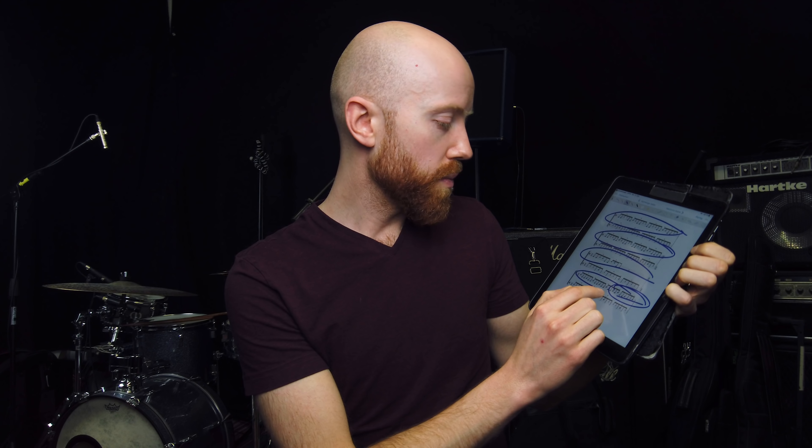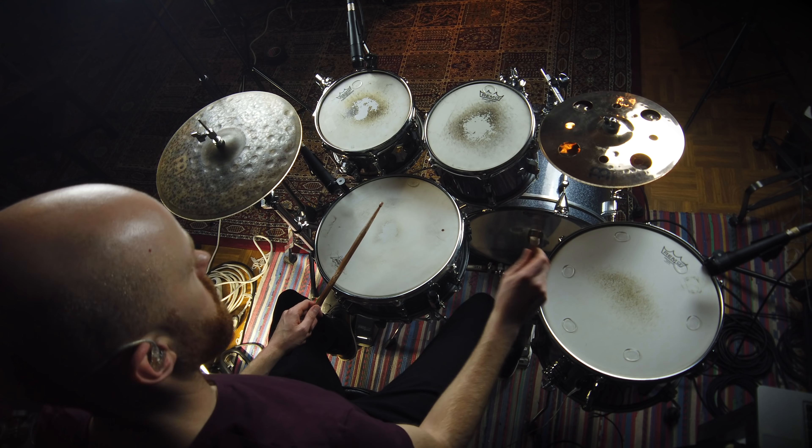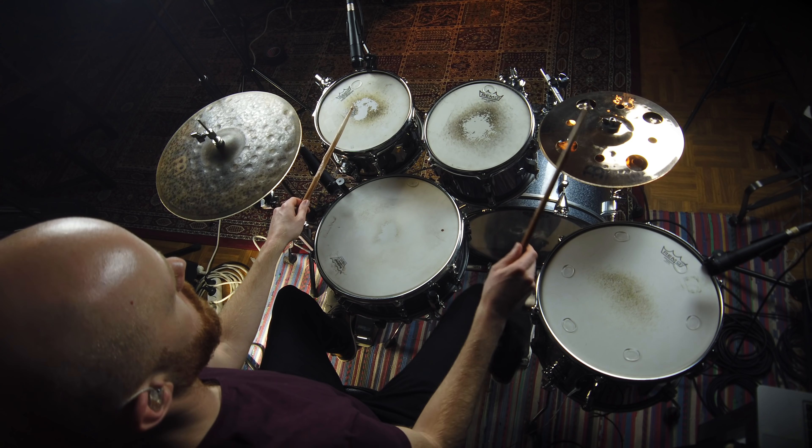For the next part, it's back to the triplet sticking. Something interesting happens in this bar — it's still a triplet sticking, but now it's been shifted over one note, so the accent is not on the first triplet but on the third. And over here we have the same thing but with the triplet accent on the second note. If I can master those three variations on this one sticking, that's going to allow me to play all the way through this section.